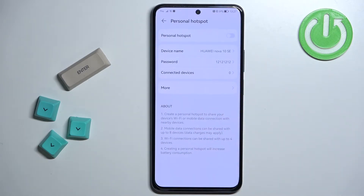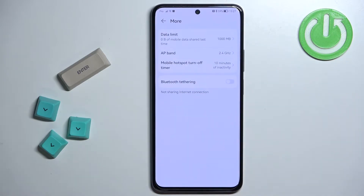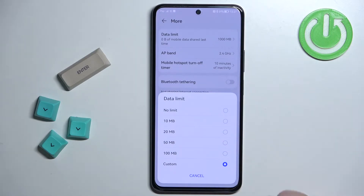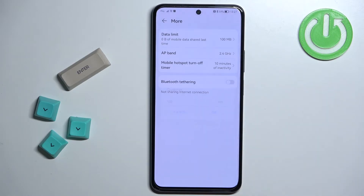We can tap on the more option right here to see more features. We have options like data limit, which allows you to limit the data for users so they won't use too much data from your network. You can tap on it, tap OK, and select from: no limit, 10 megabytes, 20 megabytes, 50 megabytes, 100 megabytes, or custom. If you tap on custom you will be able to enter the value yourself.